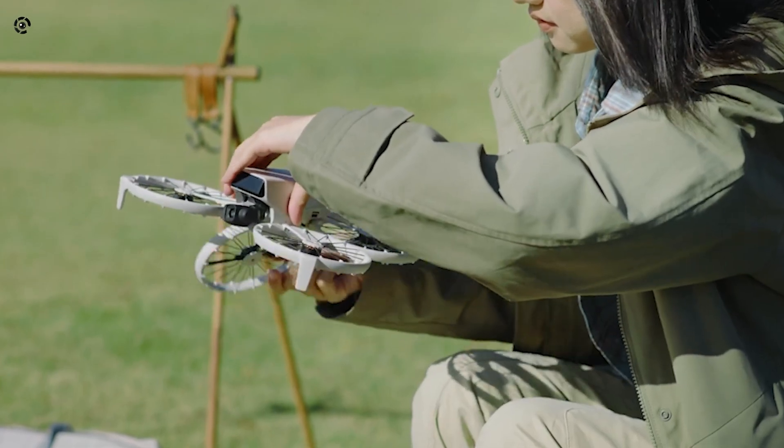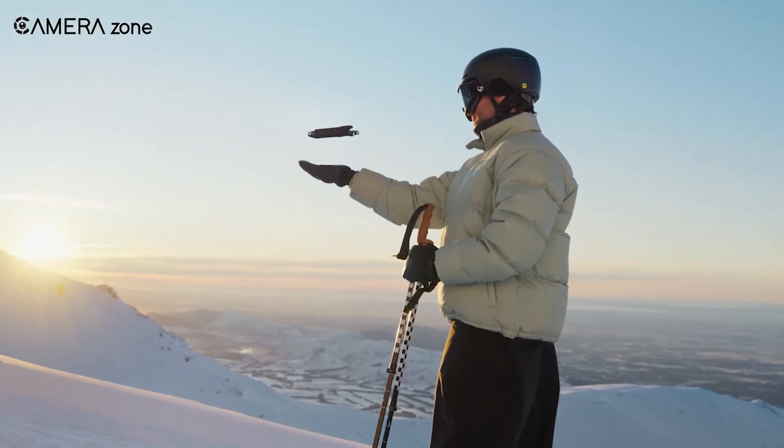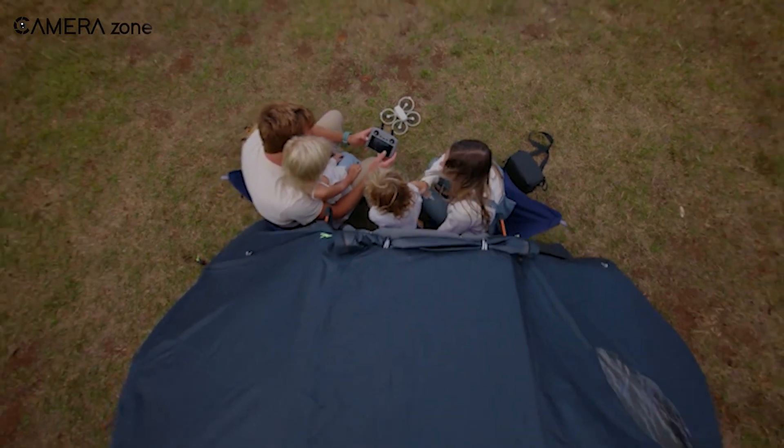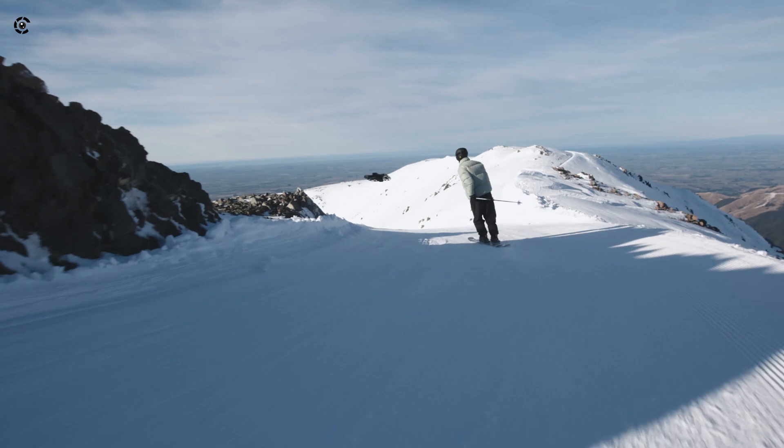Enter two big contenders in the drone world: the DJI Flip and the Hoverair X1 Pro. Both pack a punch, but which one will have your back on your next adventure? Let's break it down so you can make a decision without sweating the details.